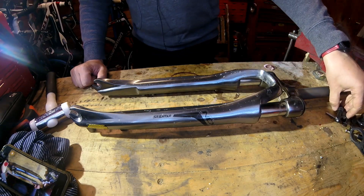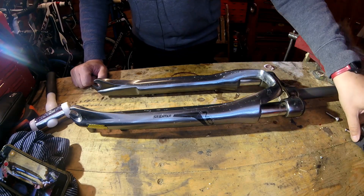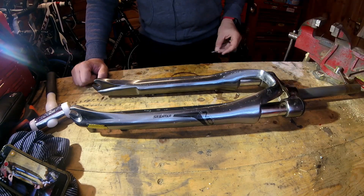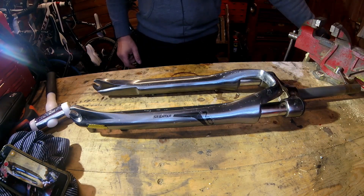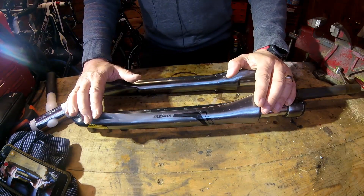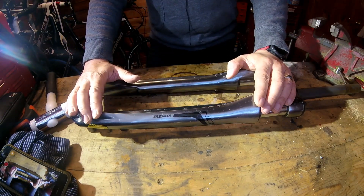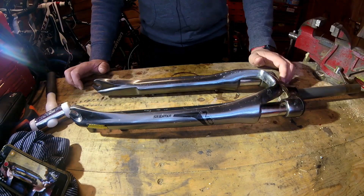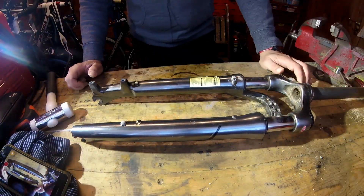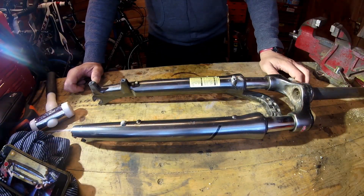YouTube, you love a teardown video — a video where something gets taken apart — and so do I, to be honest. Don't know why. But anyway, here's the old suspension fork I've just taken off of my hybrid, and I'm interested to see what's inside because I've never seen what's inside one of these budget suspension forks.